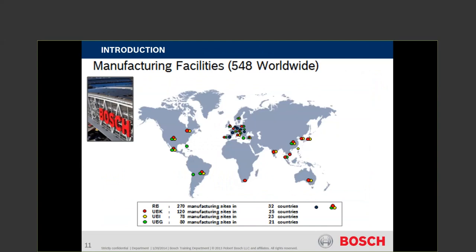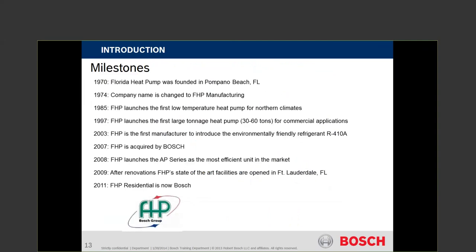As Elaine mentioned, we are built in Fort Lauderdale — one of the few products actually built in the United States. There were 548 different locations, which has grown substantially. History about geo: FHP heat pumps started back in 1970, which Bosch purchased in 2007. Most of this stuff started in garages, mom-and-pop shops, ideas, brainstorming about what we do, helping build this mousetrap better.